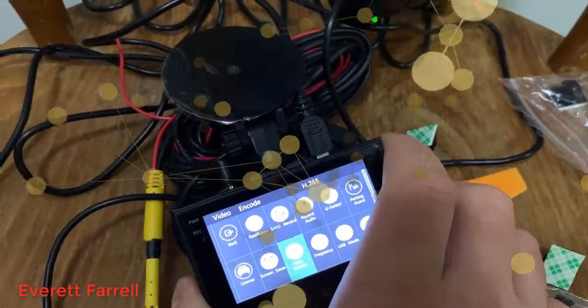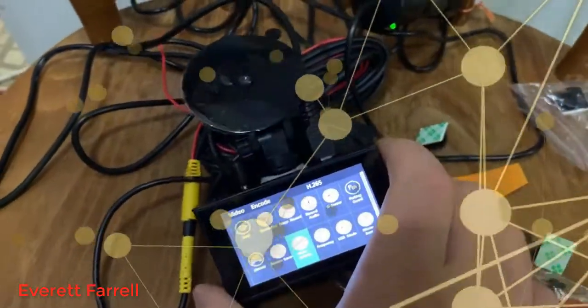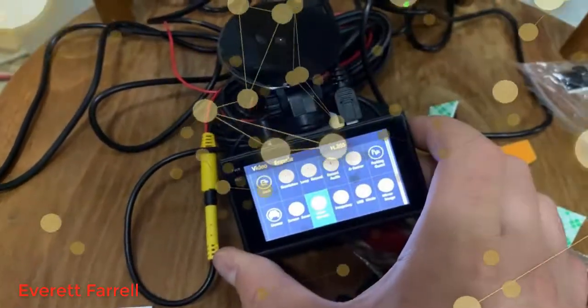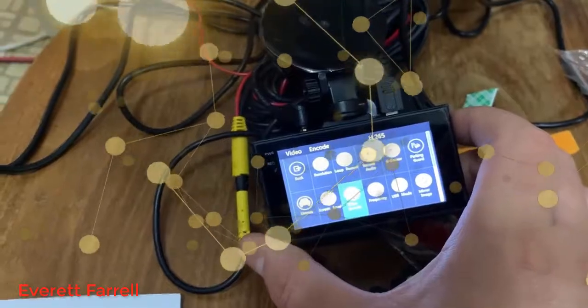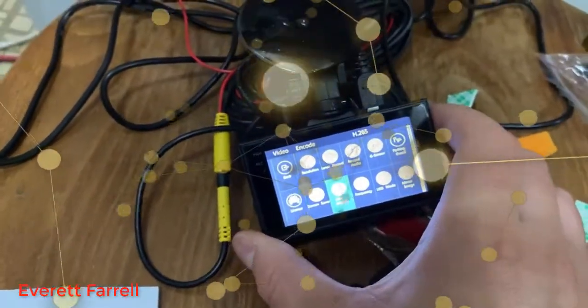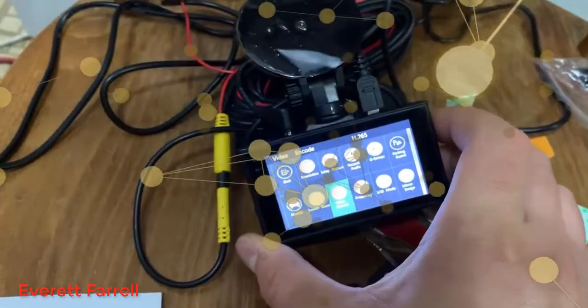H265 takes more processing power to view and record, but the video file size is about half — maybe 60% — of H264. So you'll get way more video stored on your SD card if you use H265.